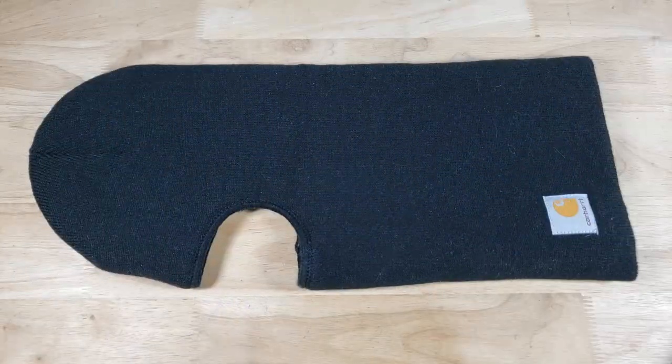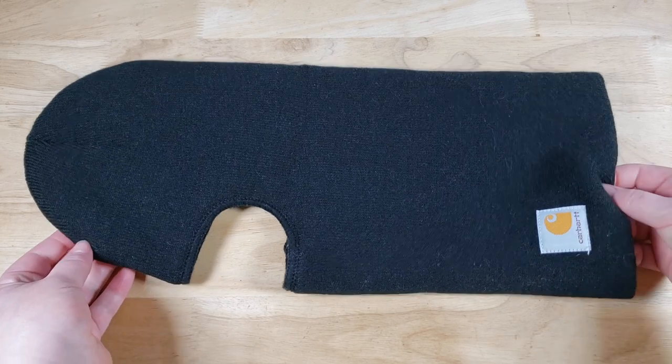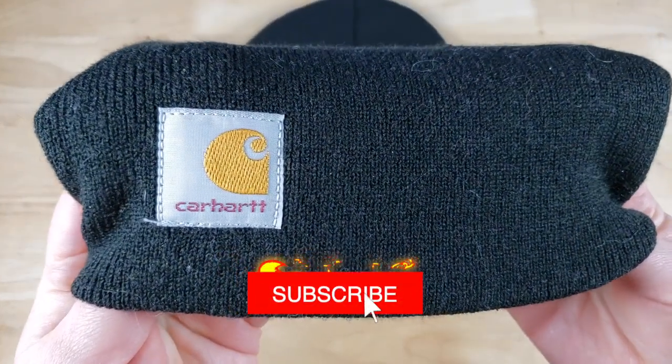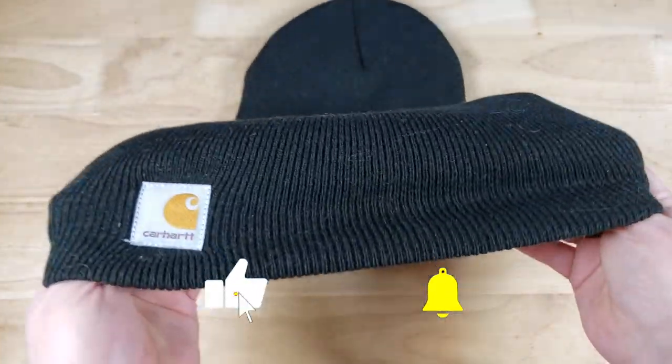For 30 bucks it's a great option to keep warm in the wintertime, and it's something different from the classic Carhartt beanie. This is something I highly recommend. If you guys are looking to hook yourself up with this, hook me up by using my Amazon link in the description below, and stay tuned — I'm going to have more Carhartt reviews.